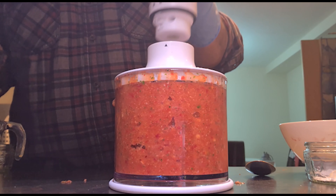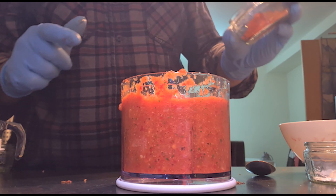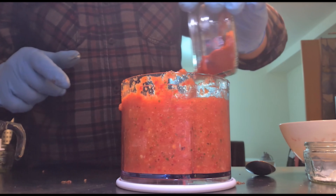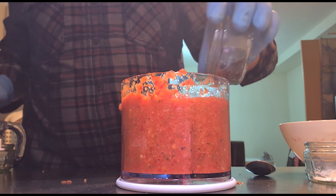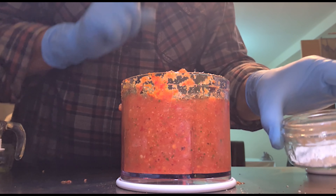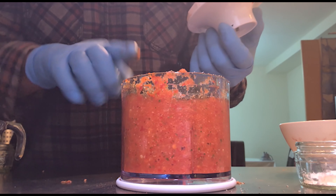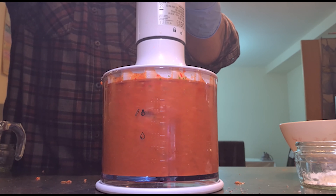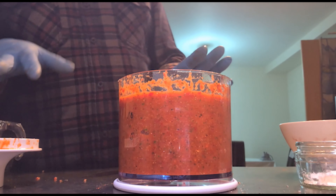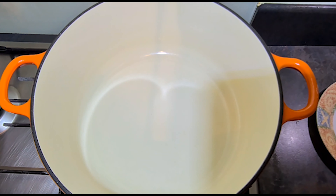Now we have to add the spices at this stage: paprika powder, black pepper, salt, and oregano. We will not add cornstarch yet — we will add it later when we need to adjust the thickness. The texture has changed. Now we will add oil — almost half a cup.